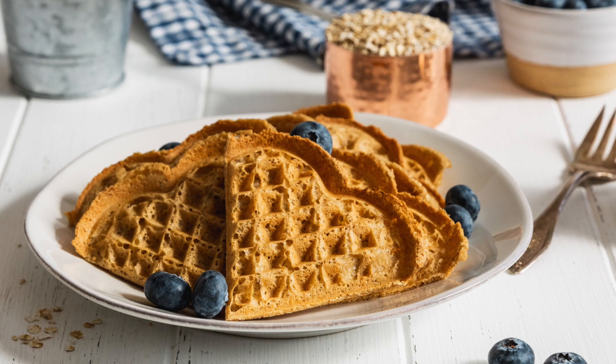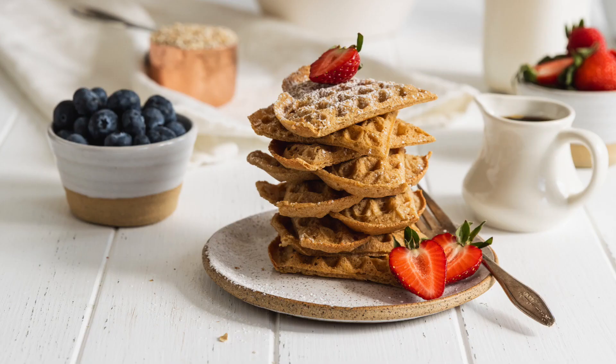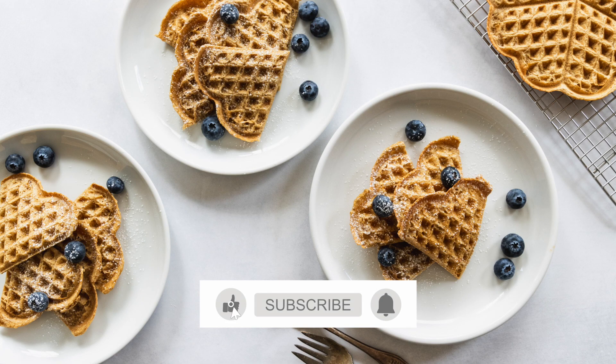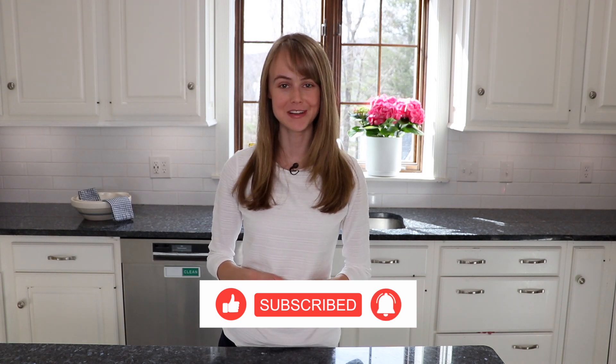As always, you can get this recipe on my website, chefani.com. Thank you so much for watching. If you like the video, please give it a thumbs up, and don't forget to subscribe to my YouTube channel. I post new videos every Wednesday and I look forward to seeing you next week with another video.